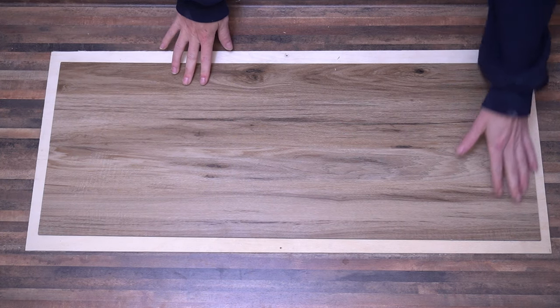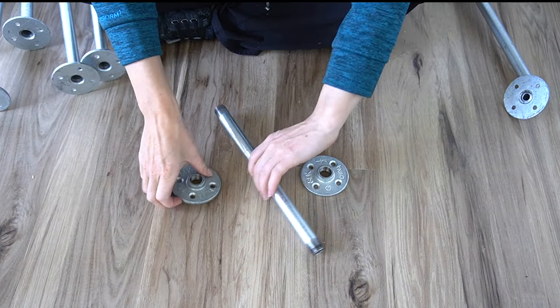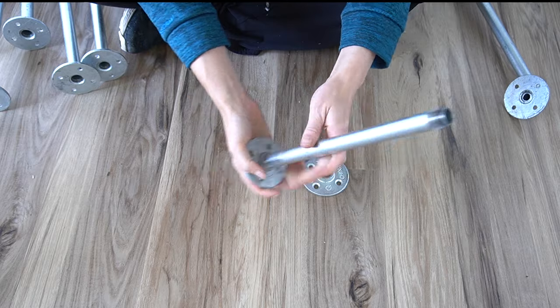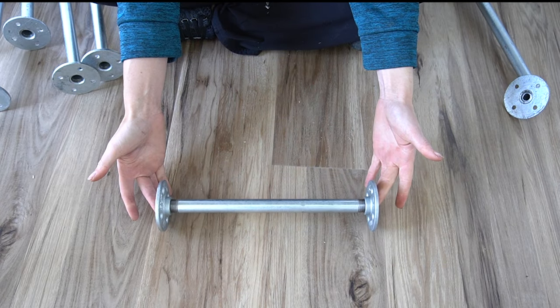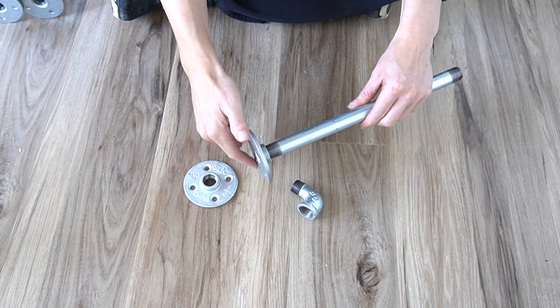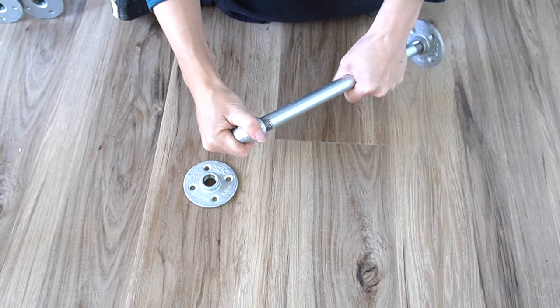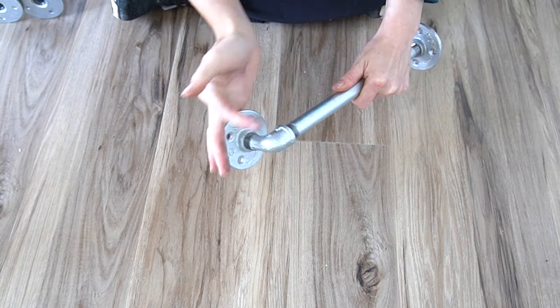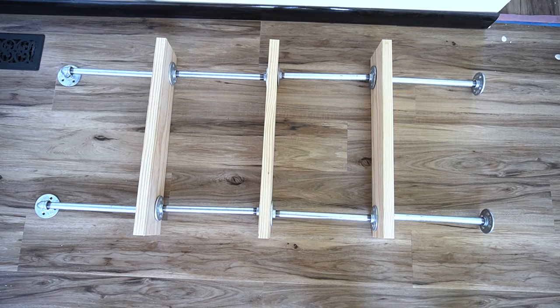Using 12-inch by half-inch galvanized steel pipe, I attached two floor flanges and repeated this process six times. I then assembled two bars for the top step — the only difference is adding a 90-degree elbow before the flange. I did a mock-up of the ladder to show what it would look like, and I cut each step to 24 inches.